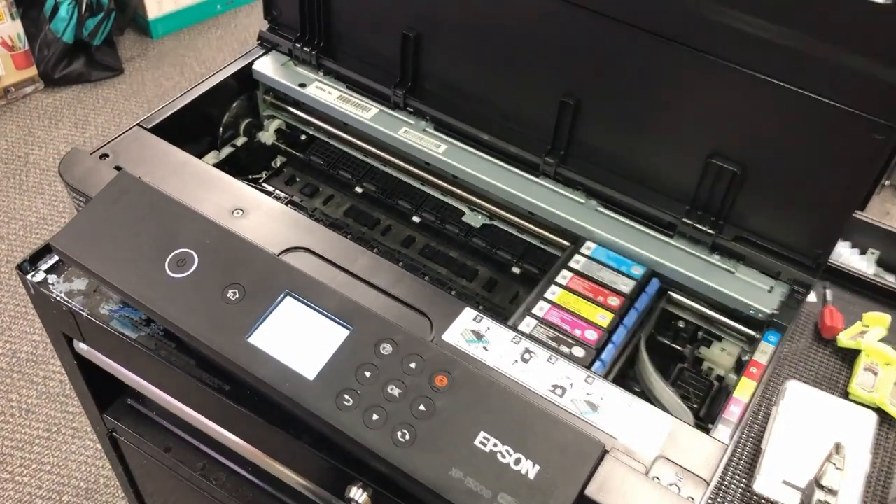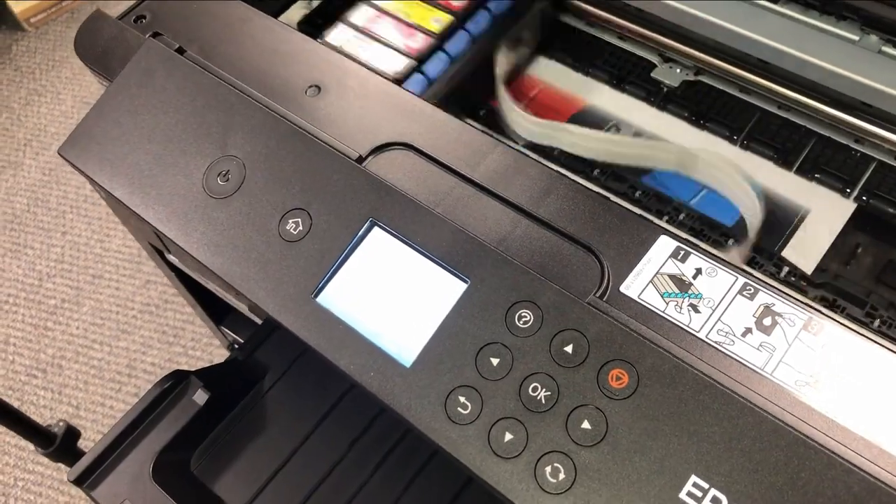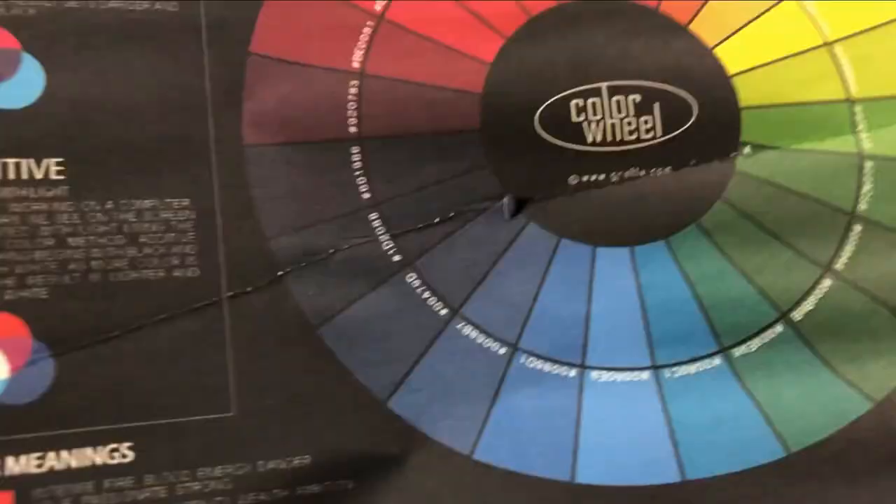I got this brand new printer. I just tuned it, and right now it is printing an example that we're going to compare after we install the printed cover.